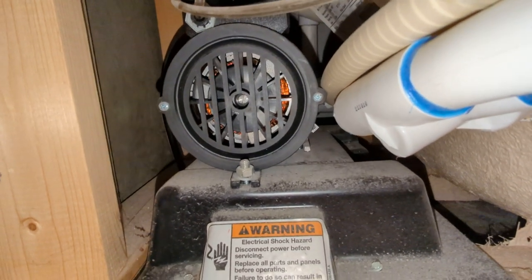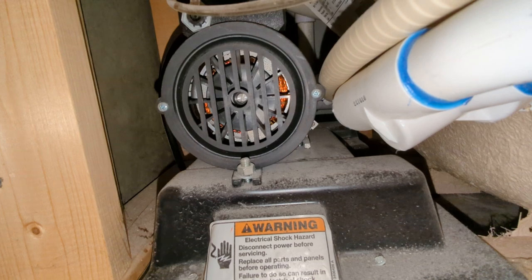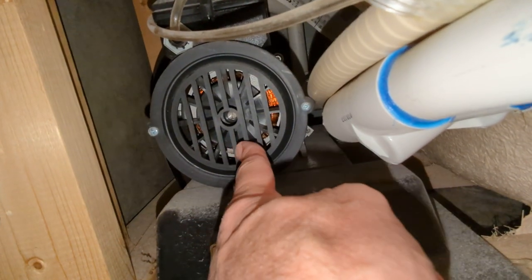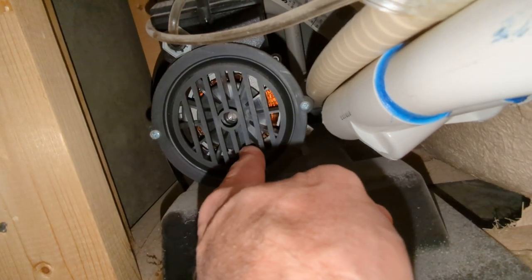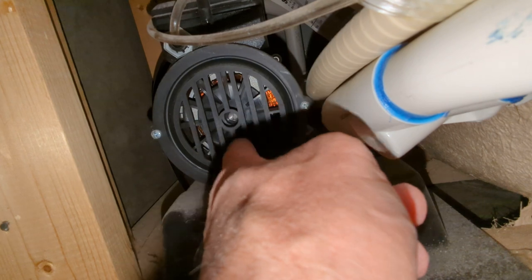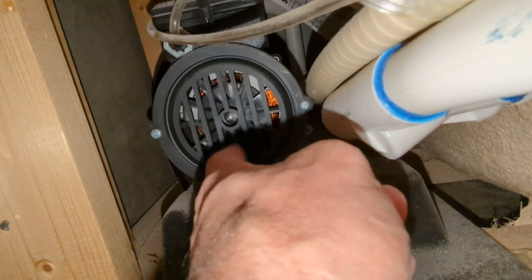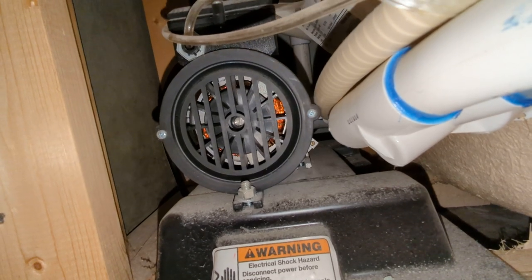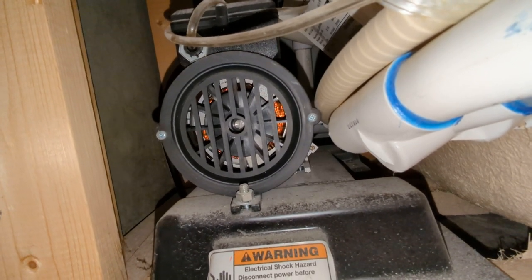Mine was just humming when I turned it on and it would not turn — it would just buzz. I took a flat-bladed screwdriver, stuck it in between there, and pried up against the fan blade to free it up. We did that with the power turned off, by the way, and once it freed up we turned it on.